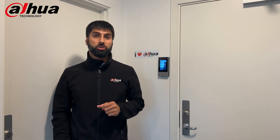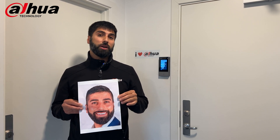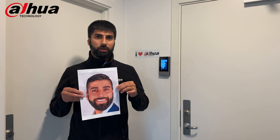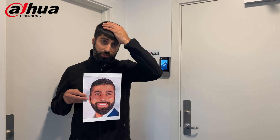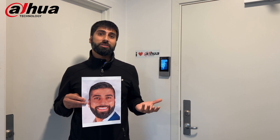So what I decided to do is upload this picture of me into the face recognition terminal and see how that works. If you notice, I look a little bit better in this picture because my hair is done and my beard looks a little bit more neat, but let's see how the system works.